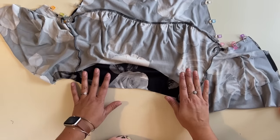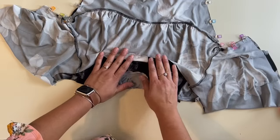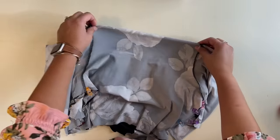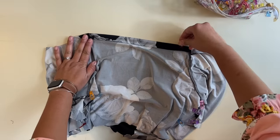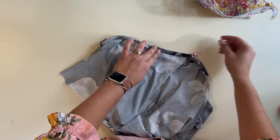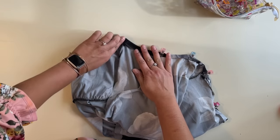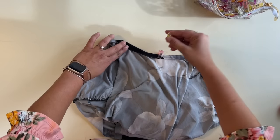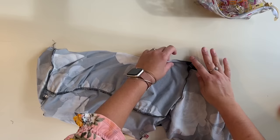While I'm sewing that up, I'm also going to fold the neckline half an inch to the wrong side and press it, then top stitch it down, leaving a two to three inch gap in the back where I'm going to insert my elastic. So we're folding over a half an inch all the way around and top stitching that down — that's going to be the casing for our elastic that goes around the neck. I like to do things all at once, so that's why I'm doing this at the same time as my side seam, but you can sew your side seam first and then come back to this.